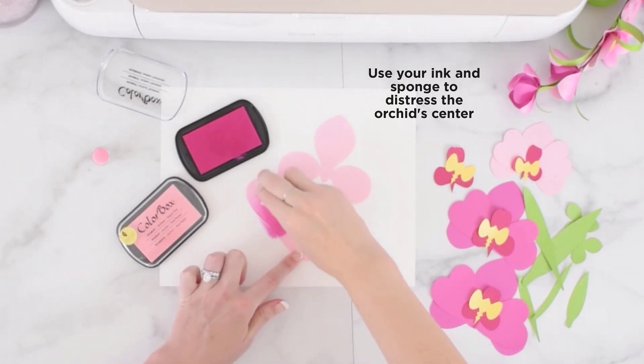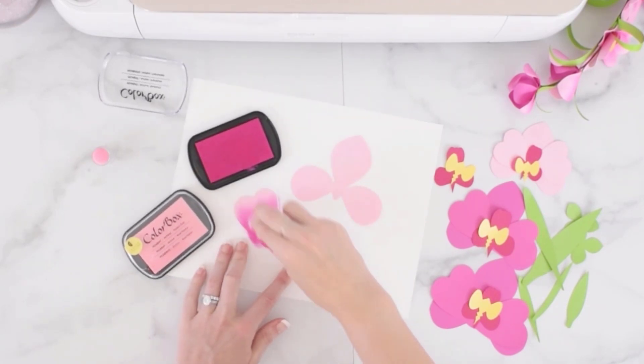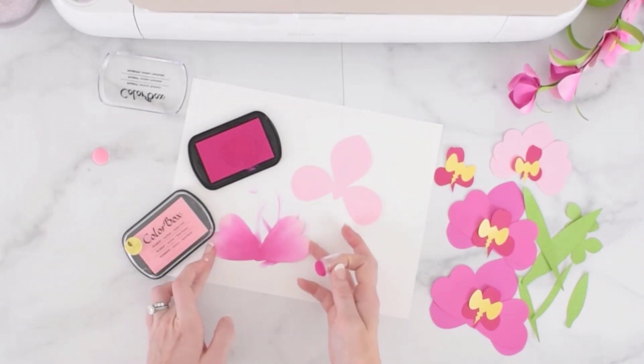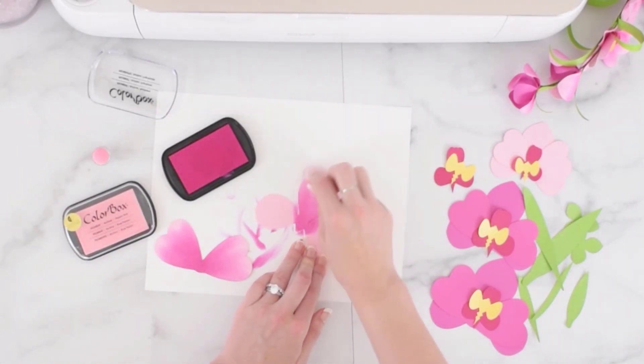This part's optional, but I used some Distress Pigment ink and a small sponge to add some color to the center of my orchid bloom. You can try this with some different colors. I like to use a dark pink on a light pink, or a light pink on a dark pink, to create a different effect.